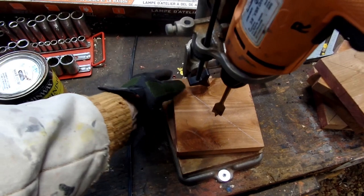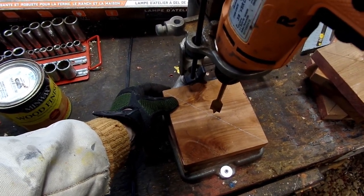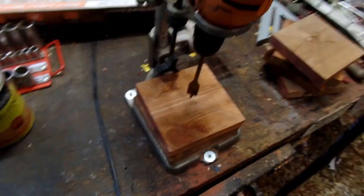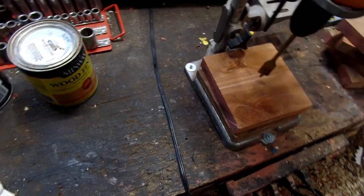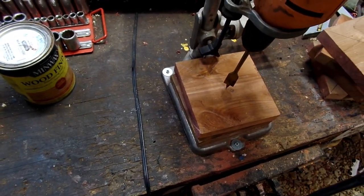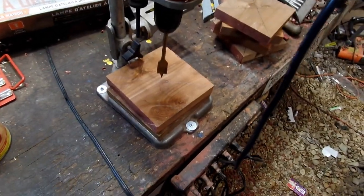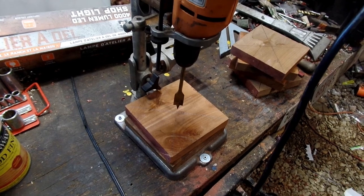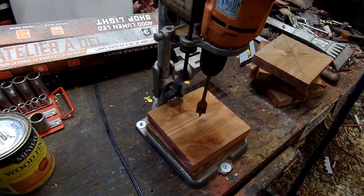As you can see I have lines there, and I'll go off these lines and make my pattern like that. Let me get to making some sawdust.